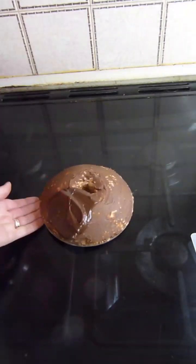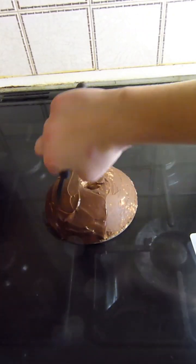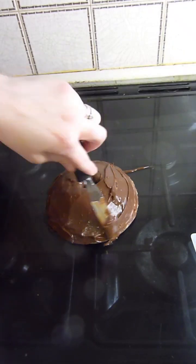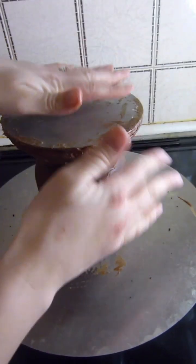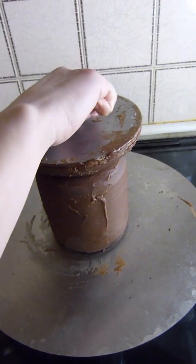I'll go in for one more layer of chocolate ganache, then I'll pop that upright on top of the body of the cake and secure that in place before adding some more chocolate ganache.